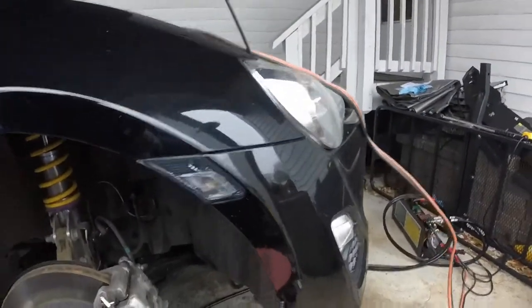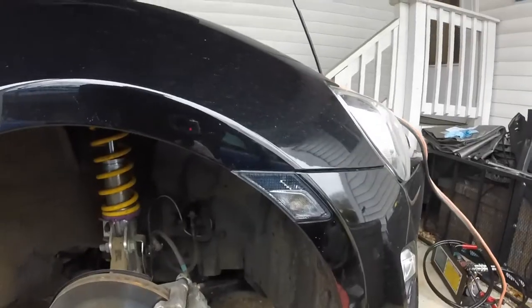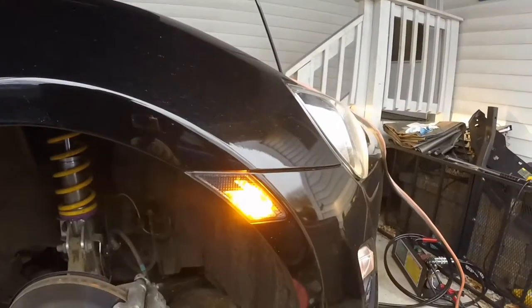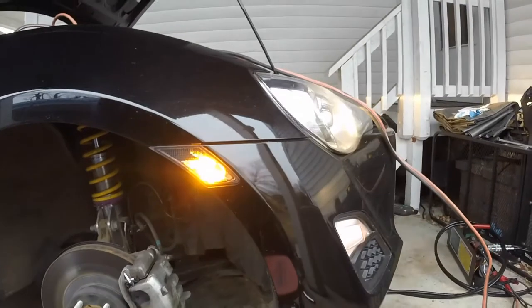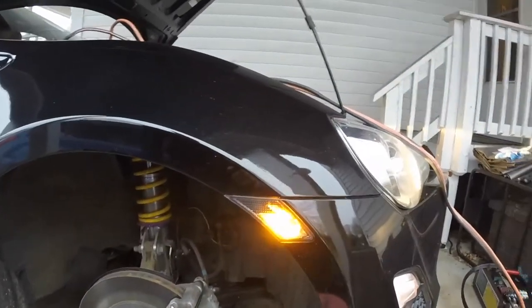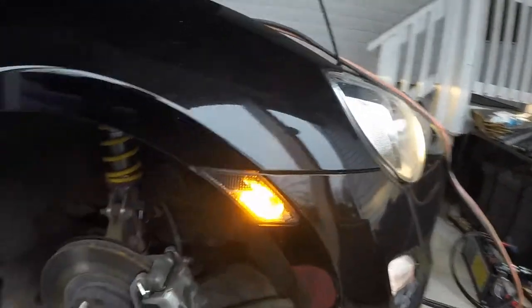So you can see this is with it off and how it looks - a lot darker, nice and much more sleek. And with the bulb on you get the full LED effect. It still keeps the amber so it's safety inspection legal, because we live in Virginia and you've got to keep an amber side marker. That's the finished look of that.